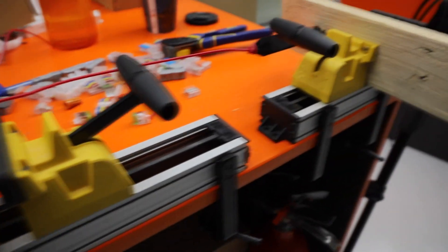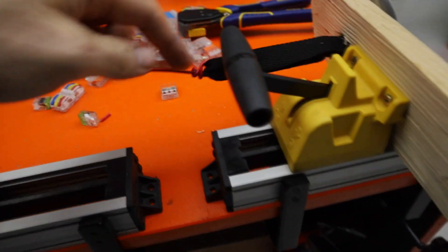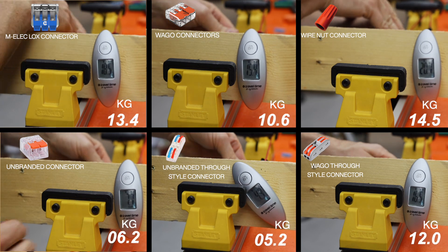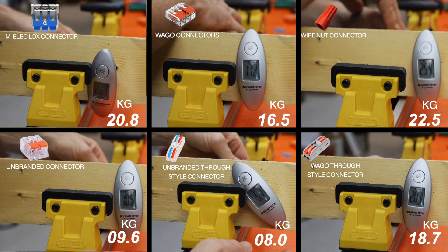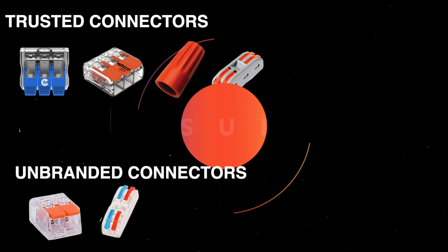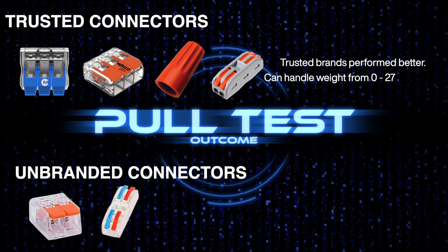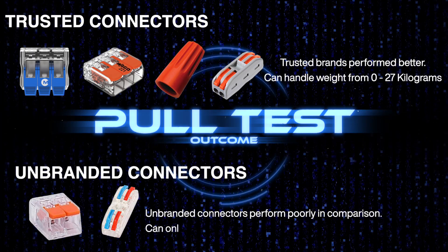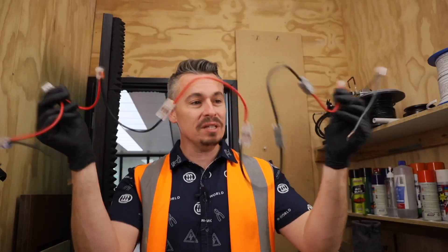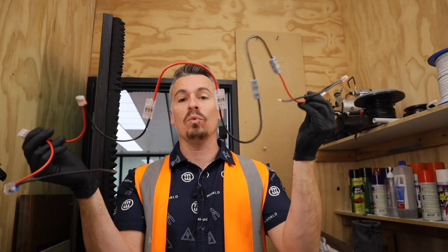This is a simple jig we've created — it's really just a strain test, kind of like a tug of war. Connectors that don't have a brand associated with them were typically lower in terms of tension results. This is designed to play a game of the weakest joint. We'll be running about 130 amps to get things kicked off.